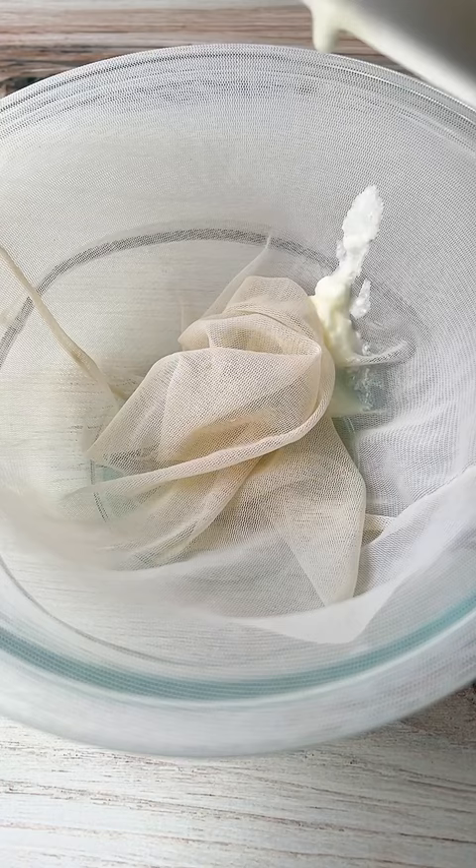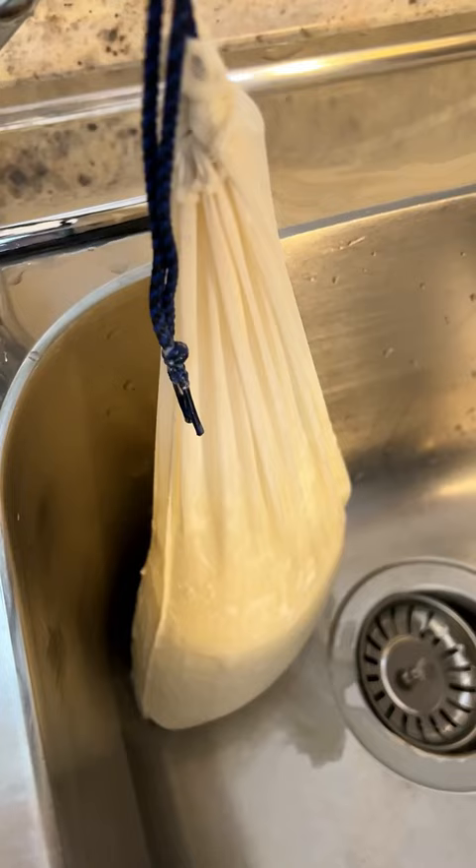We start by adding our yogurt to a nut milk bag or a cheesecloth. We tie it to the faucet and let it drain overnight. In the morning, it should be so thick that it tastes like cream cheese.